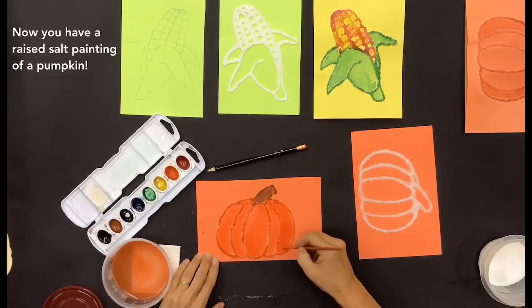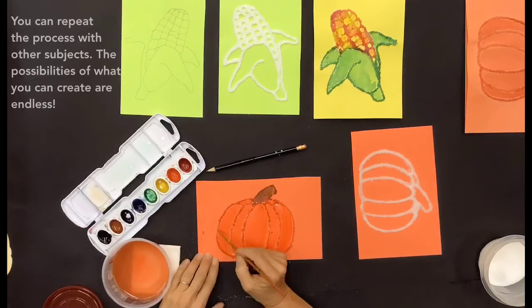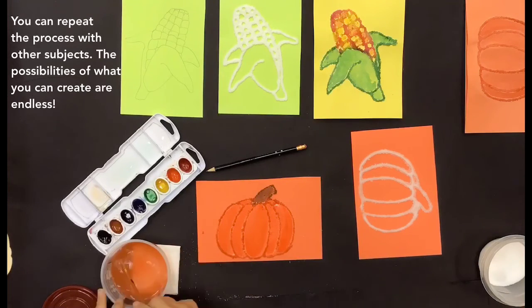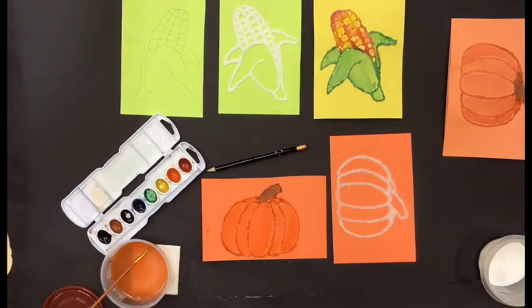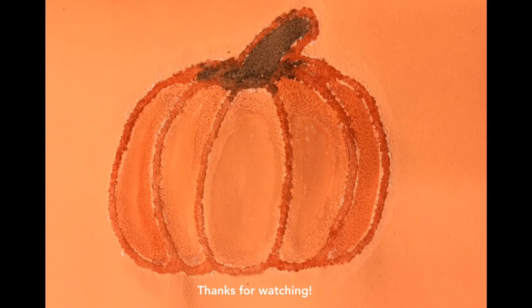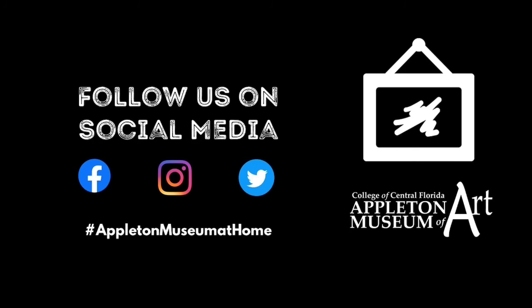Now you have a raised salt painting of a pumpkin. You can repeat the process with other subjects — the possibilities of what you can create are endless. Follow us on social media: hashtag Appleton Museum at Home.